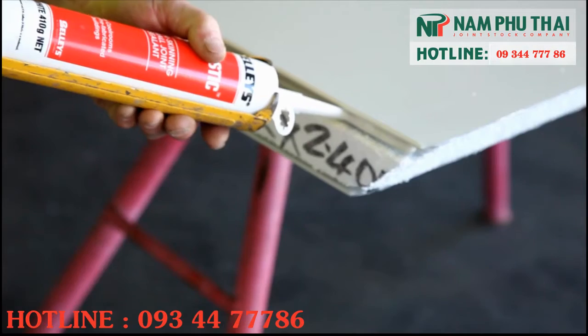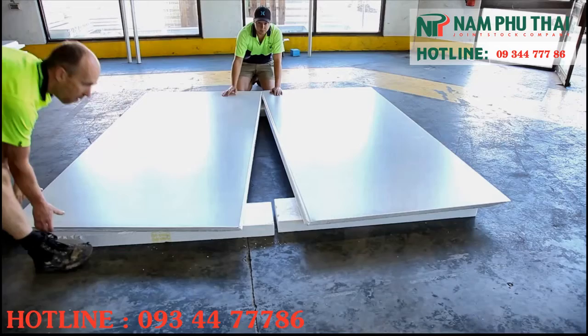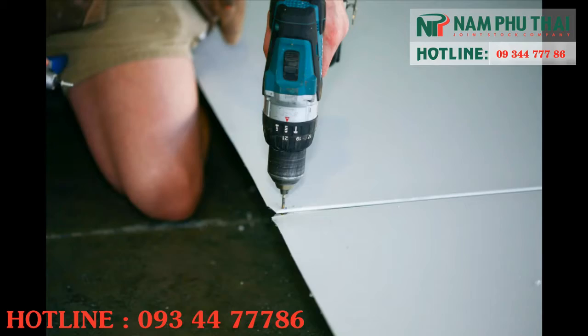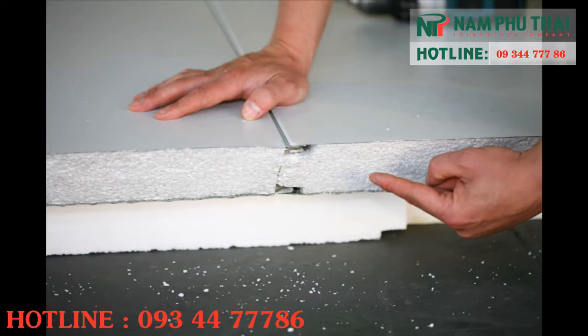Then apply mastic sealant along the length of floor to be assembled. Drill and rivet at both ends of the floor to hold in place.